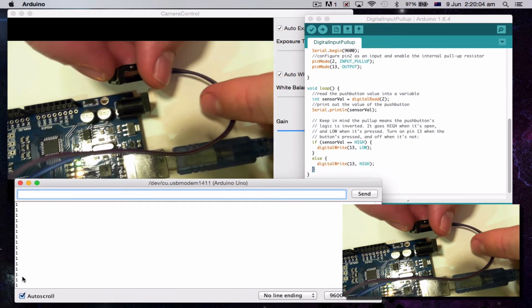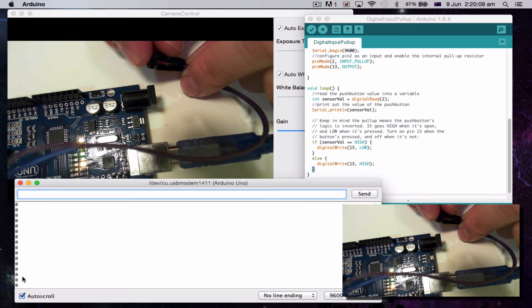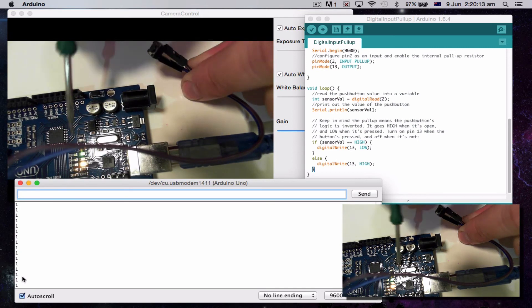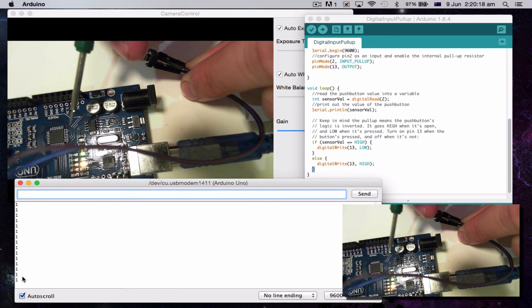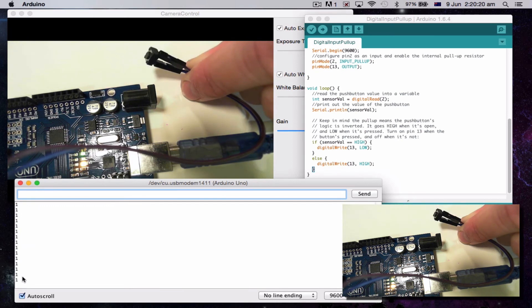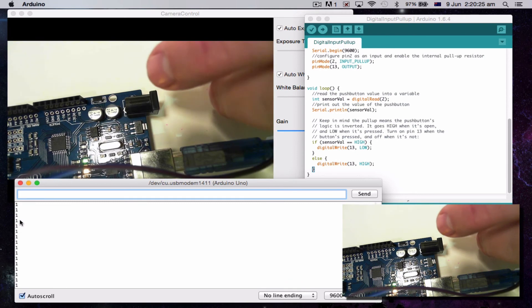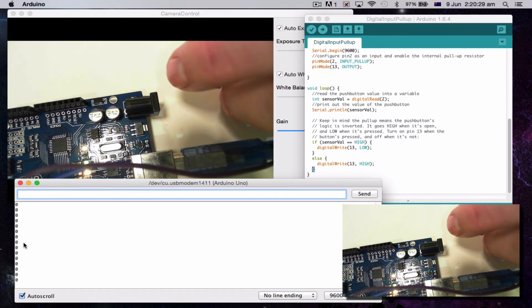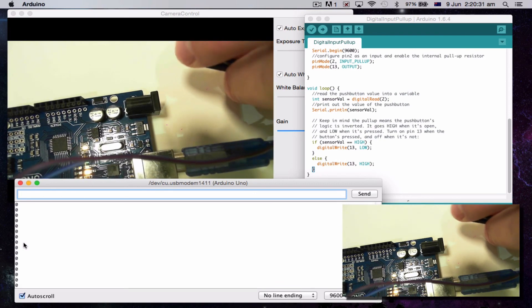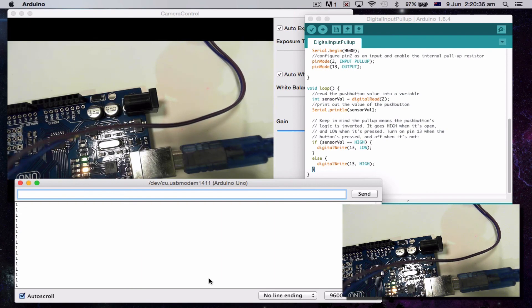I'm going to press this button. You can see a couple of different things happen. First of all, press the button — you can see the light's coming on right here at pin 13. On, off, on, off. Also, as I'm pressing this button, if we look down here in the Serial Monitor, these are all 1s. When I press the button they go to 0s, let go and it goes off. So basically, we're having the computer tell us some things.